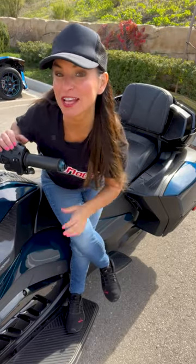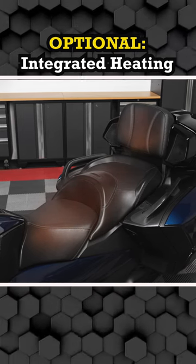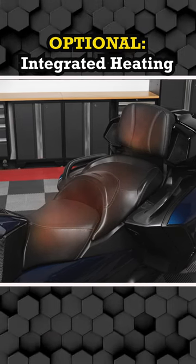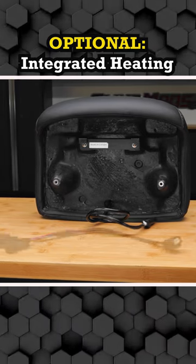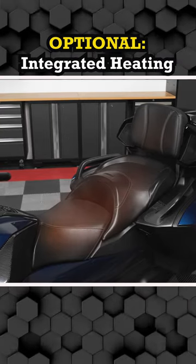And check this out — if your Spyder has factory heated seats, the backrest pad also offers optional integrated heating. This convenient upgrade includes a wiring harness with a plug-and-play Y harness, utilizing factory wiring to ensure your backrest heats up when you turn on the heater.